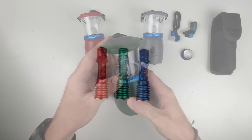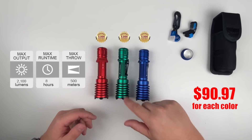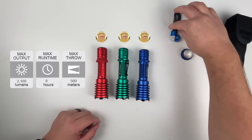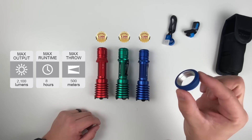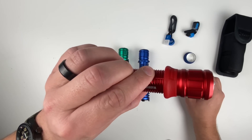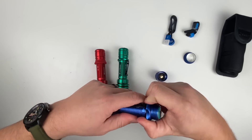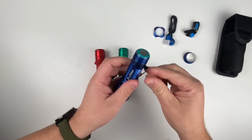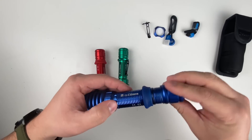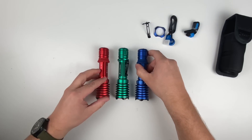That's it — easy as that. Up next we have three new colors in our Warrior X Pro line: blue, green, and red. What you'll get in the box is the light, the holster, a lanyard, the MCC3 charging cable, and the optional tactical grip ring. To install the grip ring, unscrew the tail cap, remove the aluminum ring, remove the pocket clip, place the tactical grip ring in the correct orientation, and screw the tail cap back on.